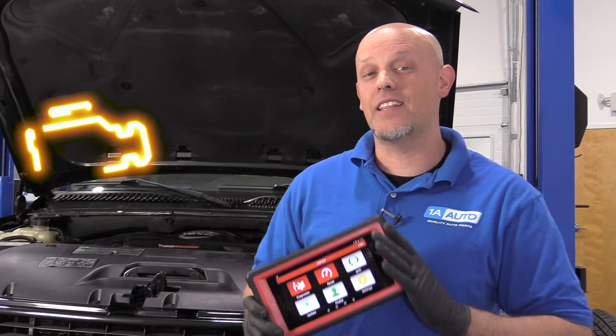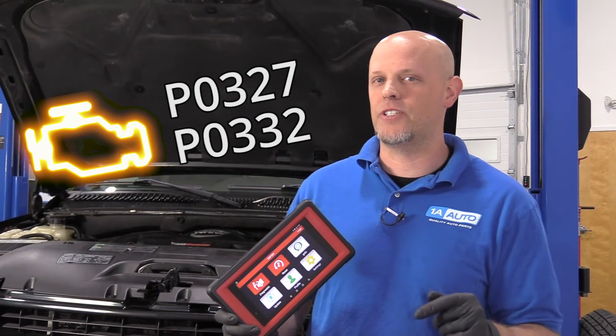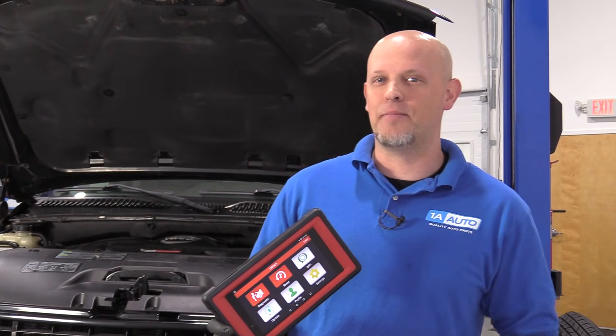So you have a check engine light, and you scan the vehicle, and you find that you have a code P0327 or a P0332. I'm going to talk about what that means.